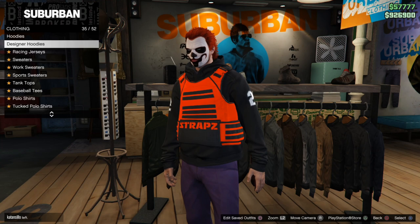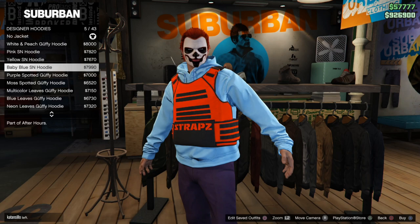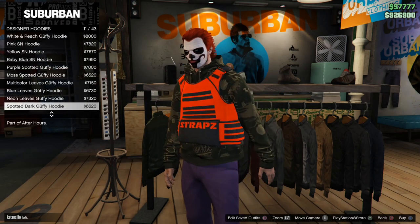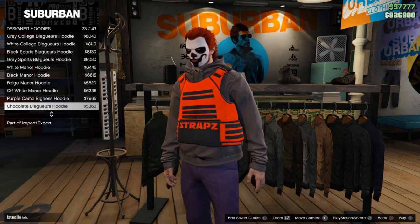When you go down to designer hoodies, there are 43 of these — a lot more options. Every one of these hoodies, you can actually put the utility vest over. Go ahead and look through all of these and see if there are any that you actually like.